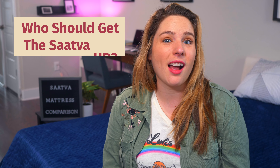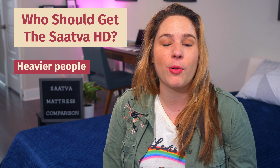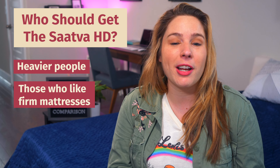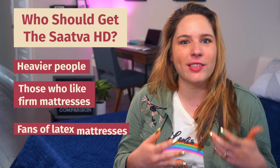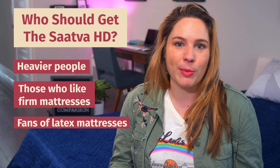And who should get the Saatva HD? This mattress works well for heavier people — it was designed specifically to support heavier weights and gives you the lumbar support you need. It's also good if you're just looking for a firmer mattress, coming in at eight out of ten, which is much firmer than most options out there. And if you're a fan of latex, this might be a good way to go — it feels a lot more bouncy, responsive, and breathable.